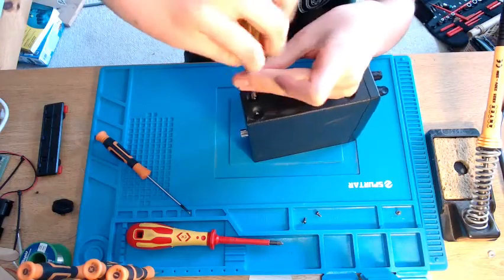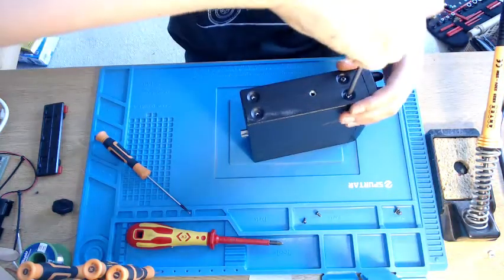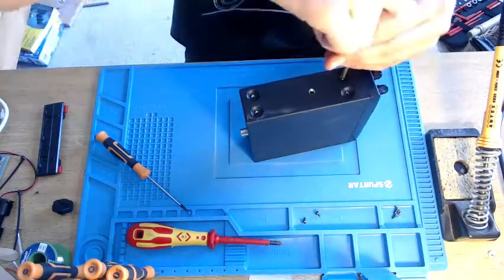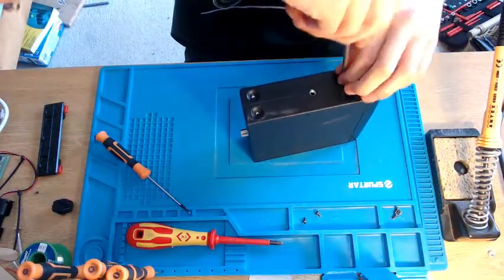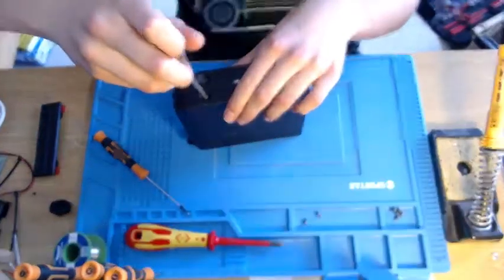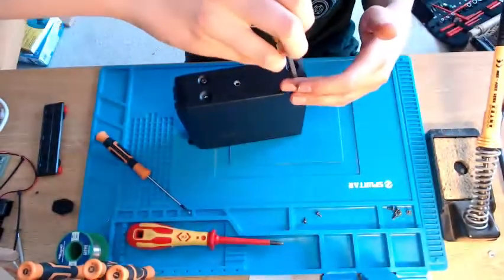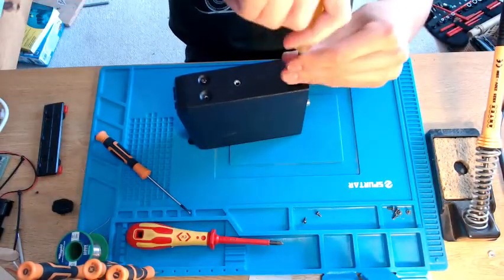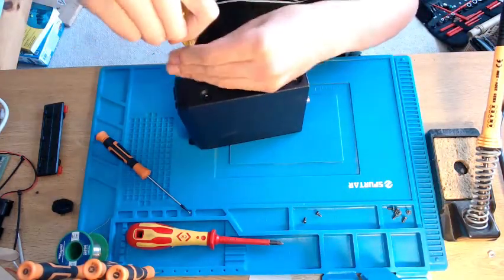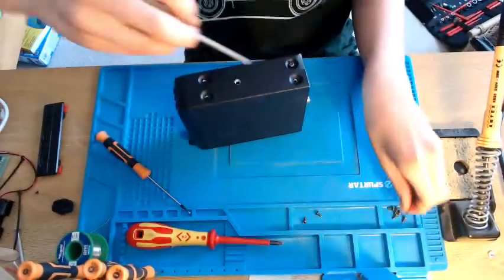I really recommend one of these mats if you're going to be doing this kind of thing, because as you can see it's really good for keeping all your screws organised. I like to have my solder there, and it's got space for your screwdrivers and it's got magnetic areas. I'll leave a link in the description for this specific mat on Amazon.